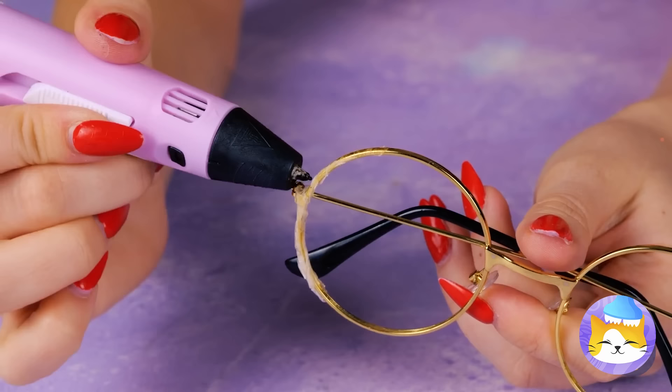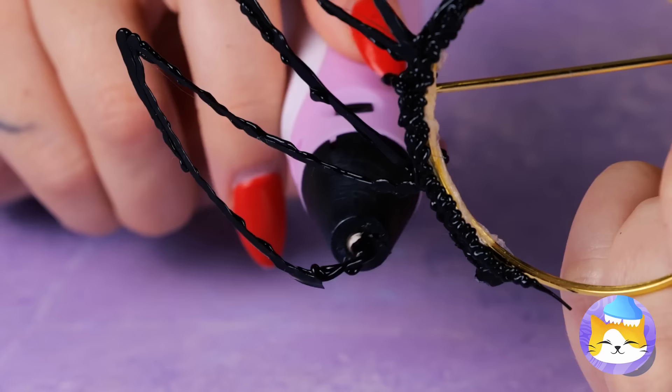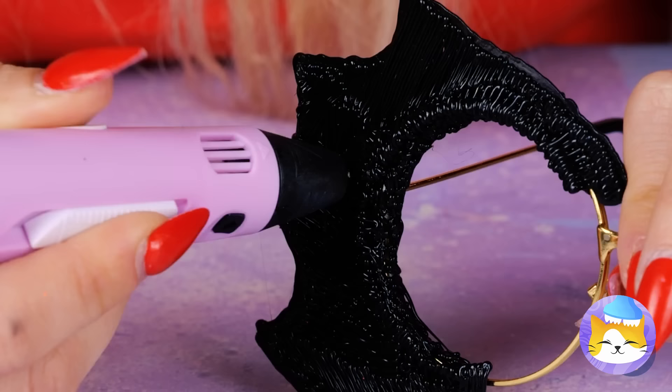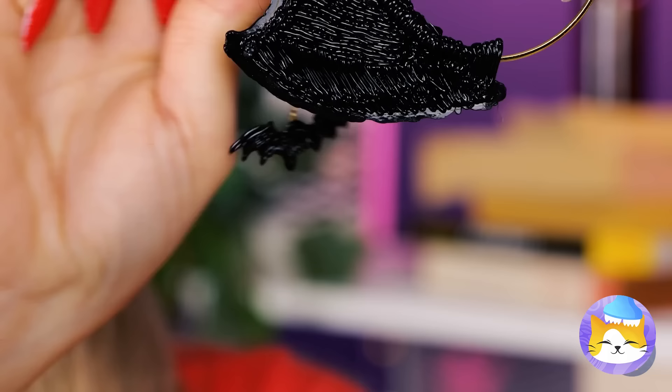What else does the coffin have for us? A 3D pen? Let's fix up those glasses — how about their own bat wings? Draw them out and fill inside the lines. The bat fun doesn't end there — we've got a whole flock now!